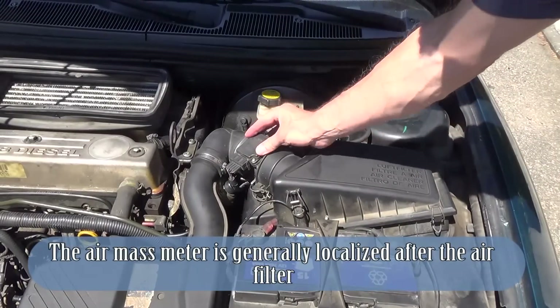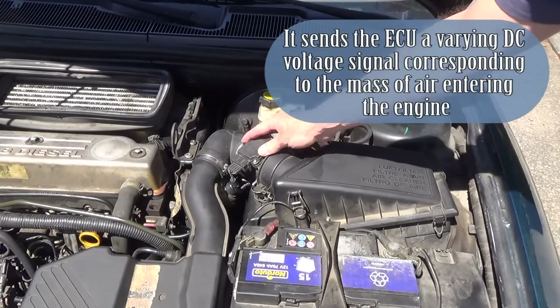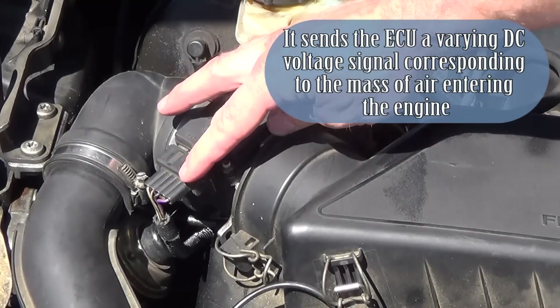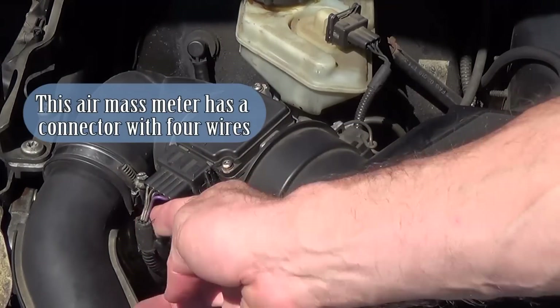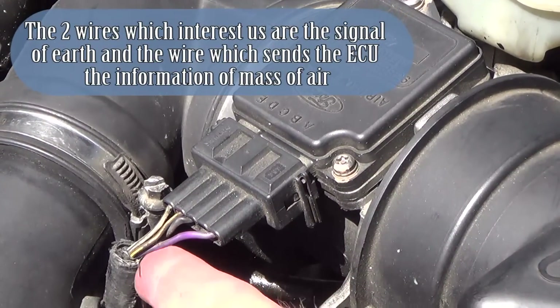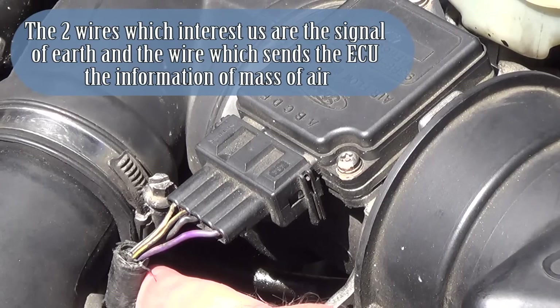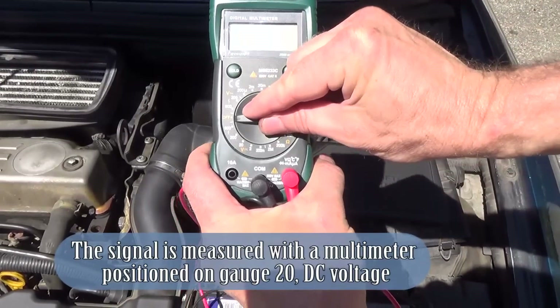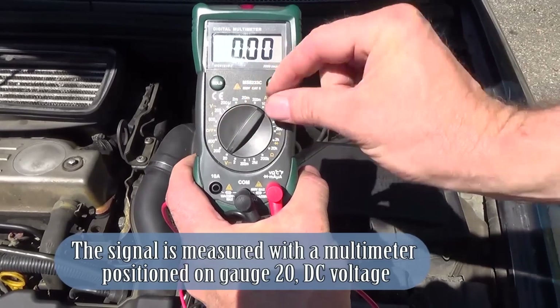The air mass meter is generally localized after the air filter. It sends a varying DC voltage signal corresponding to the mass of air entering the engine. This air mass meter has a connector with four wires. The two wires which interest us are the signal earth and the wire which sends the information of mass of air. The signal is measured with a multimeter positioned on gauge 20, DC voltage.